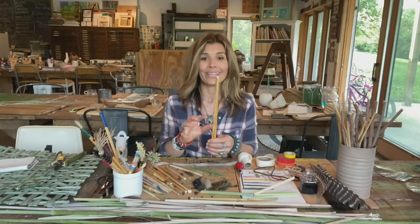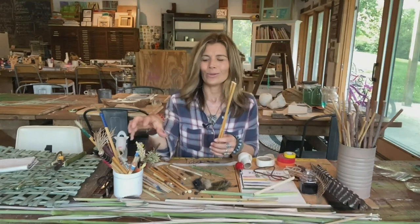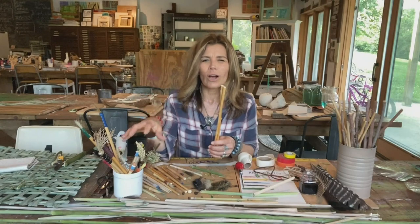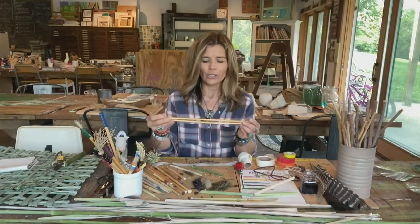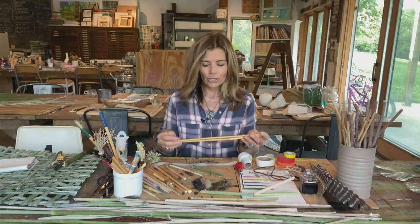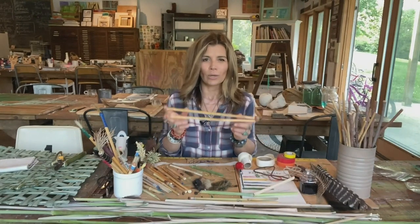They make beautiful handles for your own art tools — your own paint brushes, your own mark makers and drawing tools. When I use these for the handles on my brushes, I like to work with them when they're nice and dry.